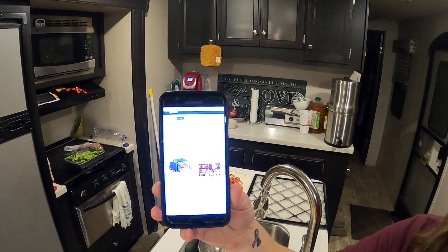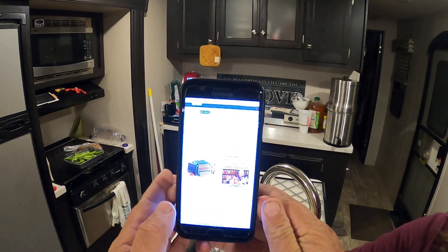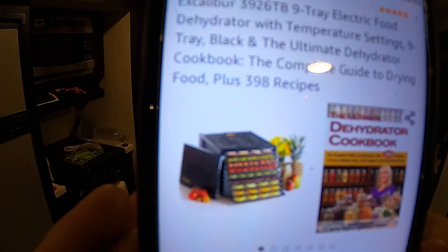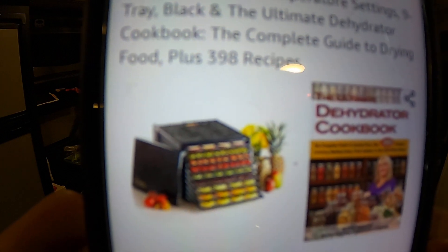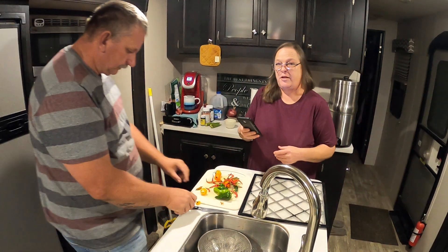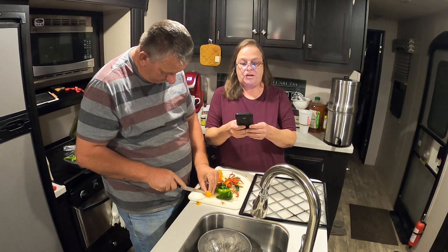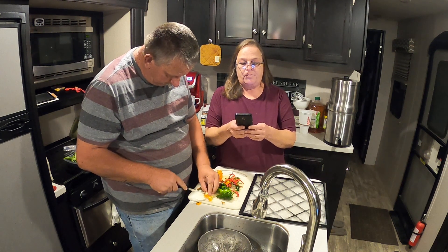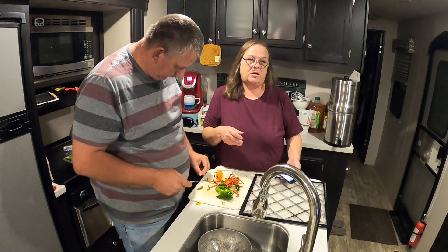I have it here so y'all can see which one it is. Right there — that hot dehydrator right there. This is going to be the Excalibur winner, and it comes with a free book. It's a 3926TB, 9-tray electric food dehydrator with 9 temperature settings and 9 trays.